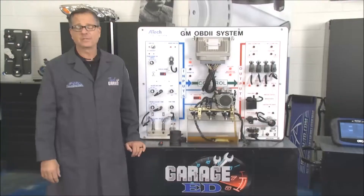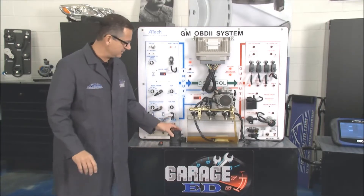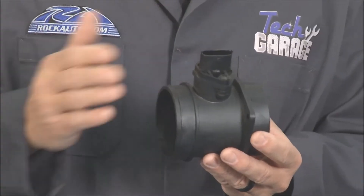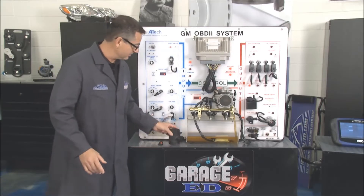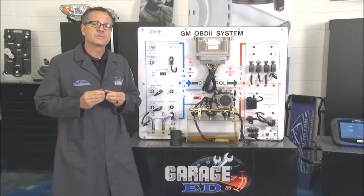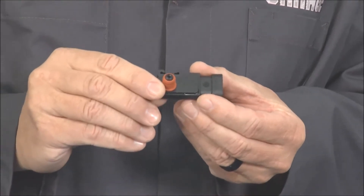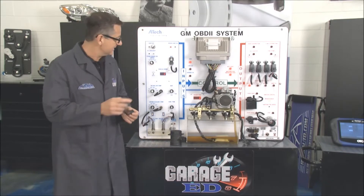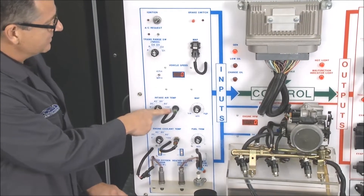In a prior episode we looked at the mass airflow sensor — a precise reading that calculated everything going in, looking at load. On some vehicles you have what's called a MAP sensor, which is speed density. The MAP sensor is hooked to an intake manifold source and knows what's going on with vacuum in the engine, or lack of vacuum.